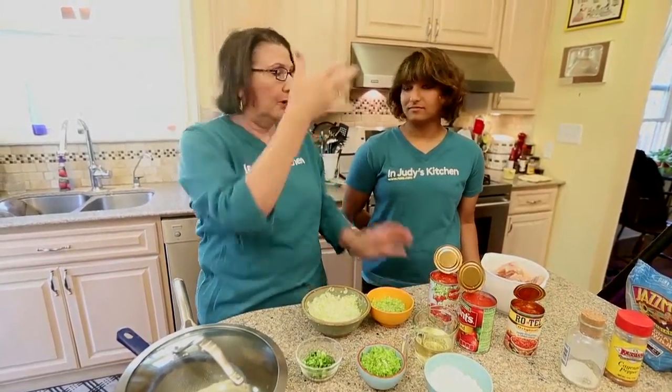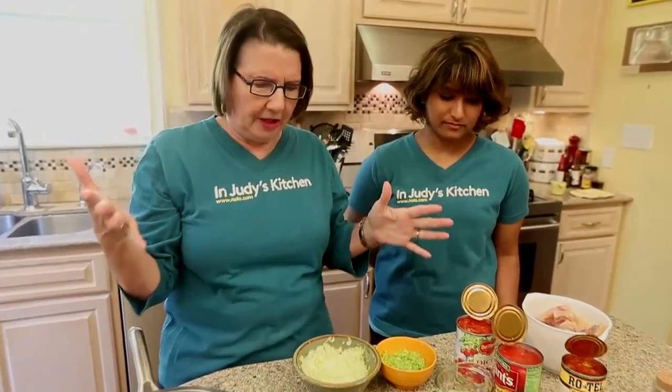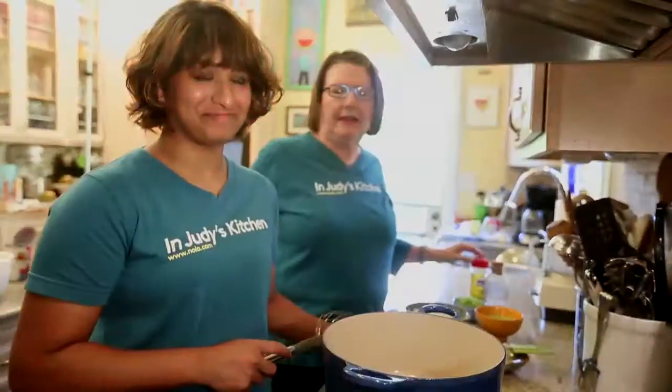The heat level includes some cayenne and some Rotel. Cordell said we want it to be just on this side of hot, and that's what the cayenne does. So first we're going to make a roux.